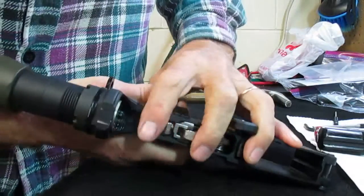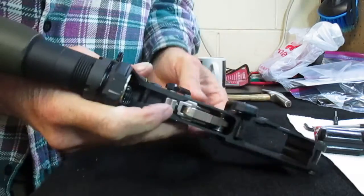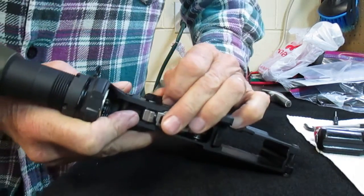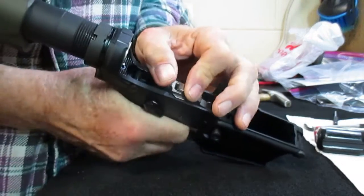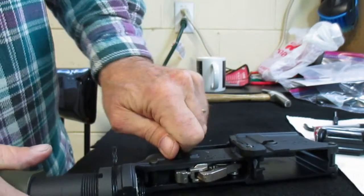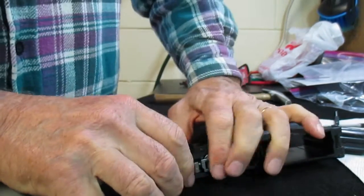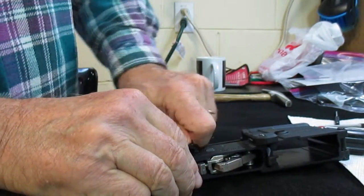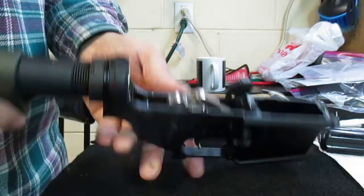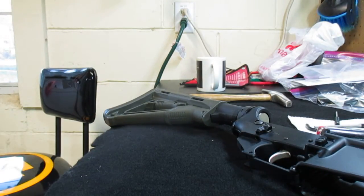Well, there it went — making a liar out of me. This thing is messed up, and I didn't do it. It hasn't worked that way since I put it in, and now it won't go back to safe. Push this in, do whatever you want — this thing's a mess. So we're going to uninstall it and show you how the trigger assembly looks.